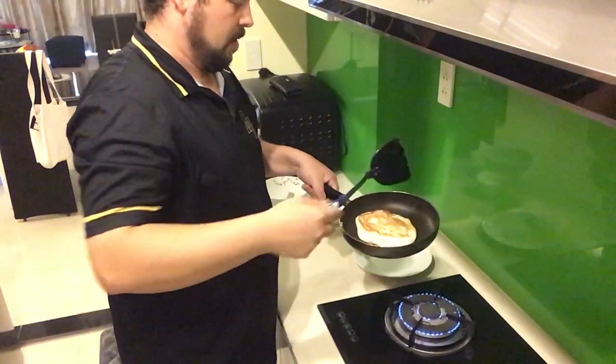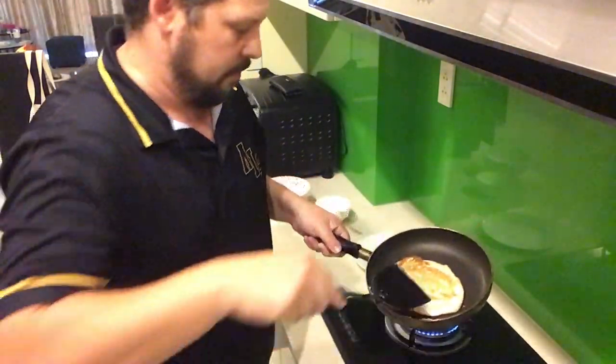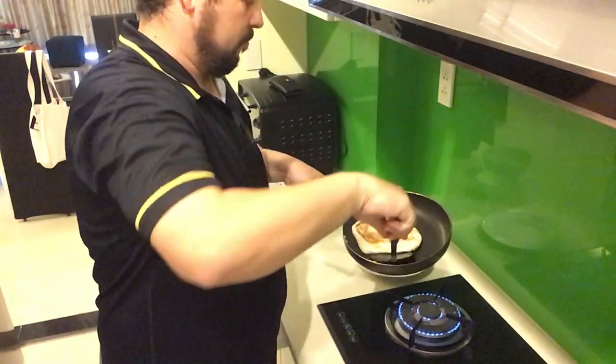Okay, and that's the other side — I'm going to see if I can fold it. Actually, not going to try to fold it.